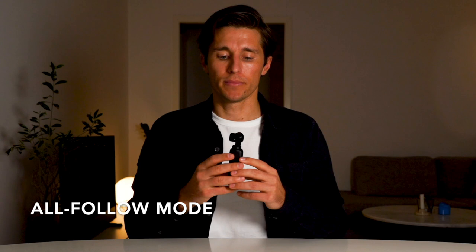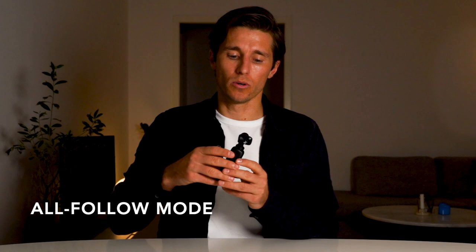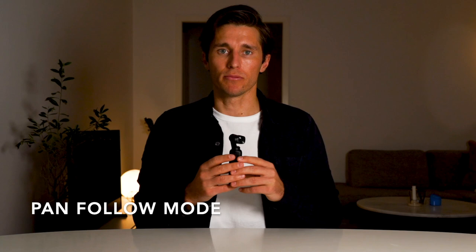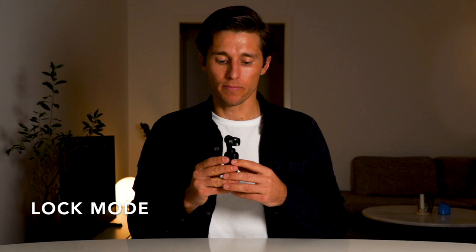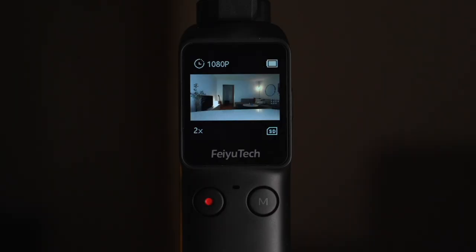In pan mode, panning left and right is followed, but tilting up or down keeps the camera facing forward. Pressing and holding the M button enters lock mode, which locks all axes so the camera stays facing its original direction regardless of movement. If the gimbal gets out of alignment, double-tap the M button to re-center. To enter selfie mode for vlogging, triple-tap the M button and the gimbal flips 180 degrees; triple-tap again to face forward.